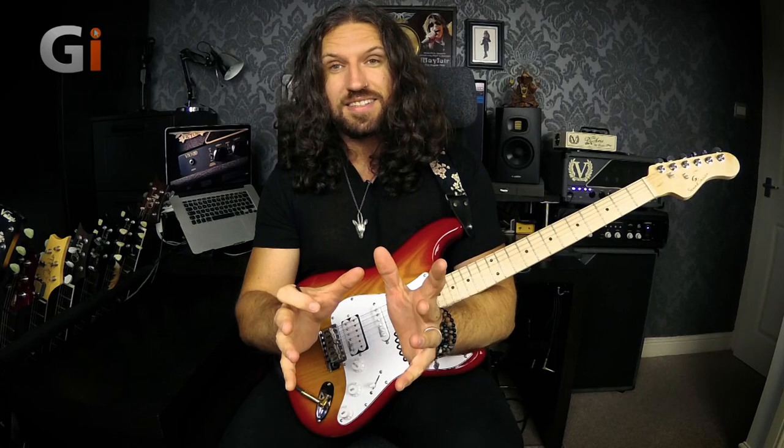Hi guys, Nick Jenison for Guitar Interactive. Thank you so much for joining me on this lesson on the subject of stuff that I wish somebody had sat me down and told me many years ago when I was learning the guitar. Today we're going to talk about technique — and we're going to talk about good technique.